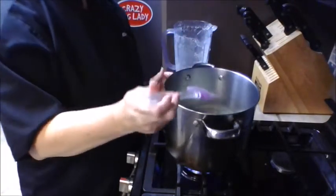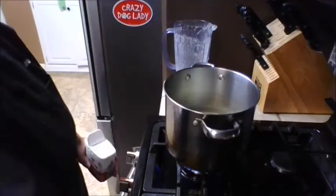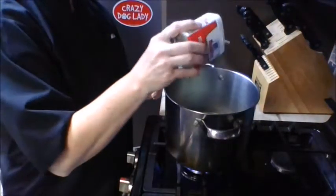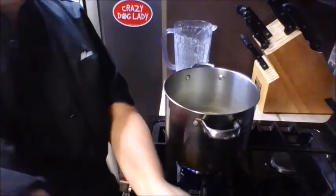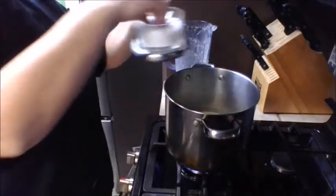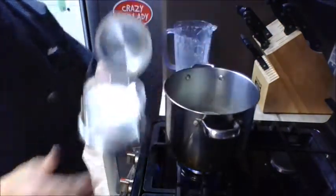At this point, give the sauce a taste because you want to add salt and pepper. I'm not measuring, but I'd add about a quarter teaspoon of pepper and a good bit of salt — a couple of really good pinches — because there hasn't been any seasoning added to the sauce yet.